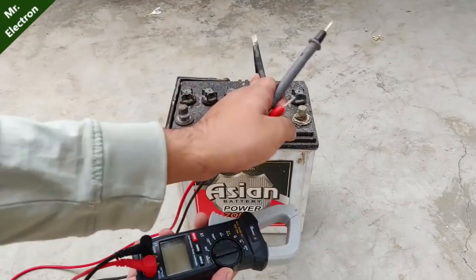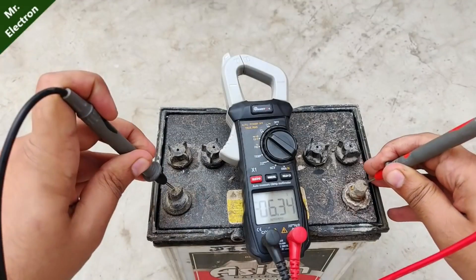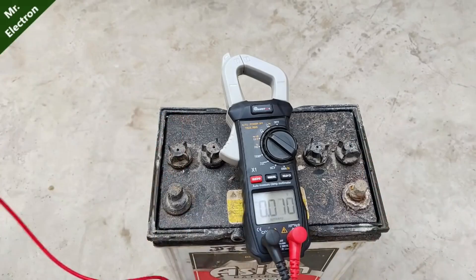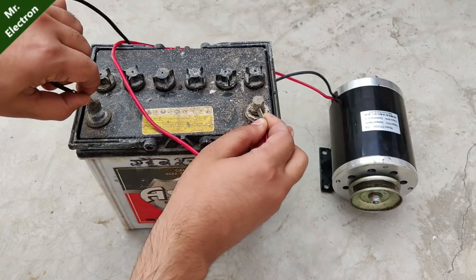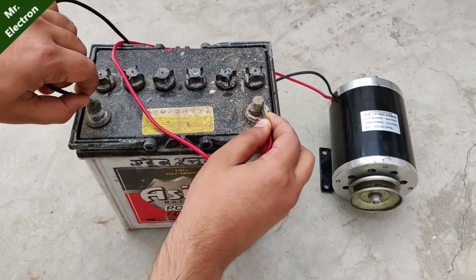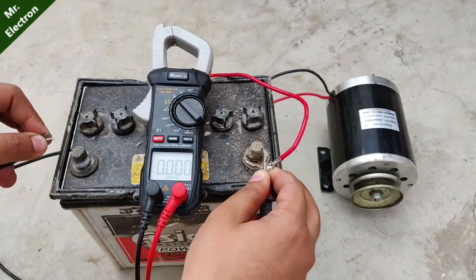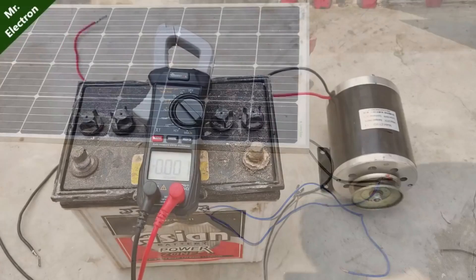Now let's measure the battery voltage — pointing the meter to DC voltage measurement mode. As you can see it is showing 6.34 volts, so it is deeply discharged and I'll have to recover it. I'm going to try some load before the recovery process. Testing this motor with the battery — it's not even starting. The voltage is dropping further, and when I connect the meter and motor terminals together, the voltage drops to 0.153 volts, meaning no voltage left as soon as a load is connected. The battery is dead.